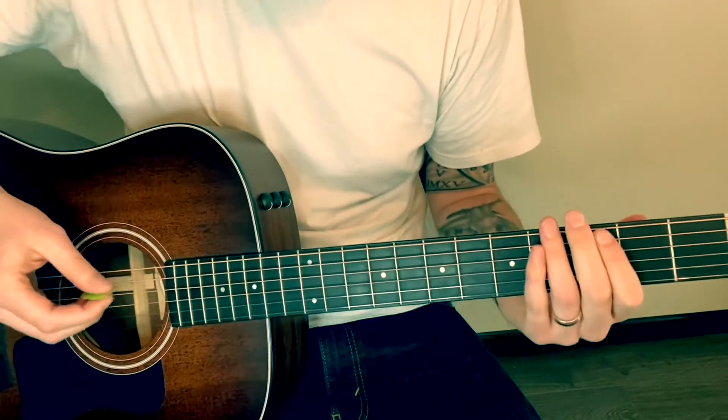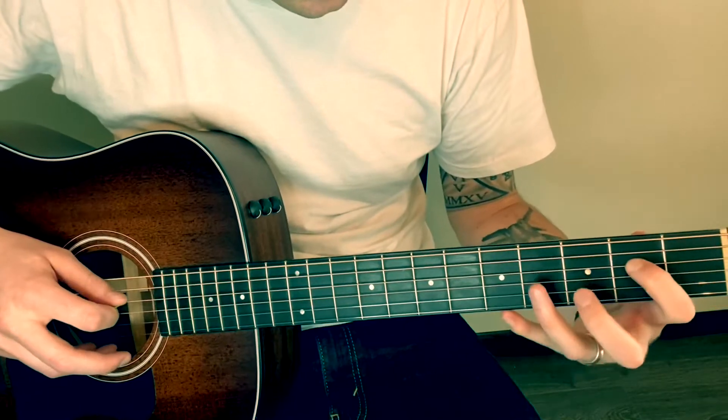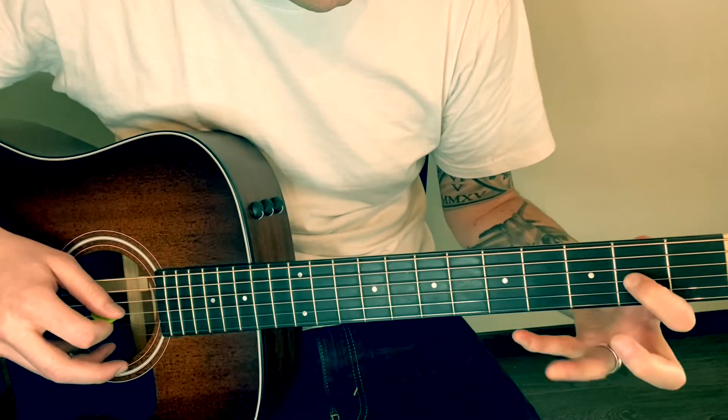So that's slowed down. You're gonna start on your A string open and then two, four, two, four.